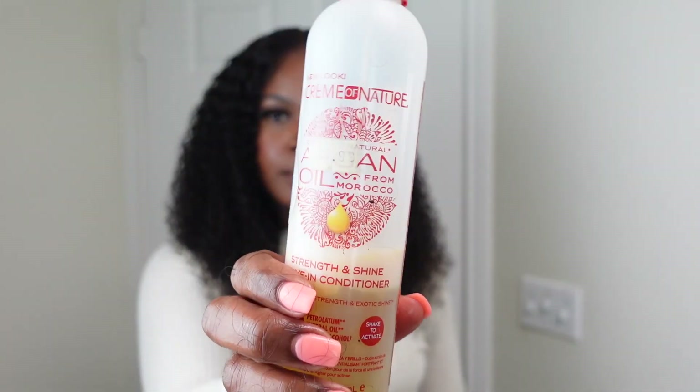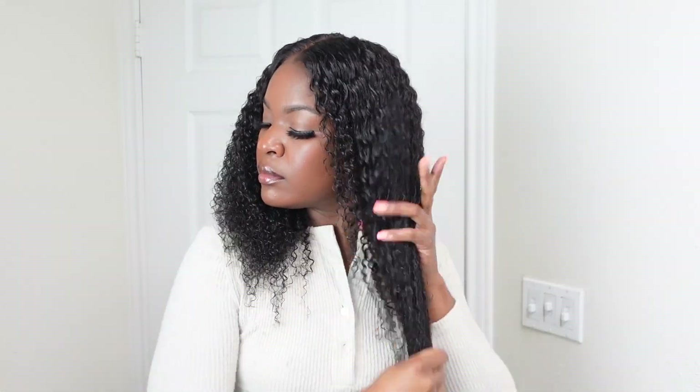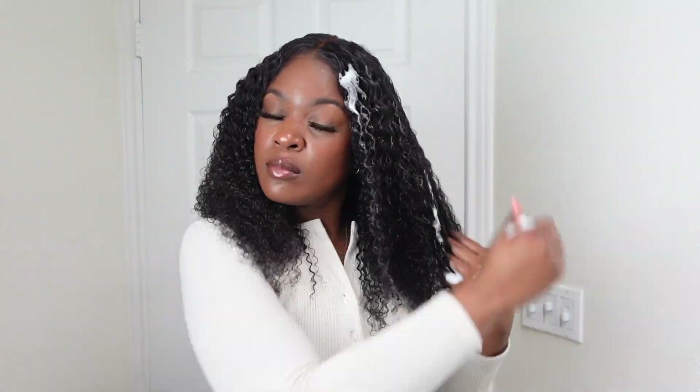Now that the hair is all saturated, we're going to add a leave-in conditioner. I'm using the Cream of Nature Argan Oil leave-in conditioner spray. I'm going to spray a little bit of that into my hands and rub it through my hair.